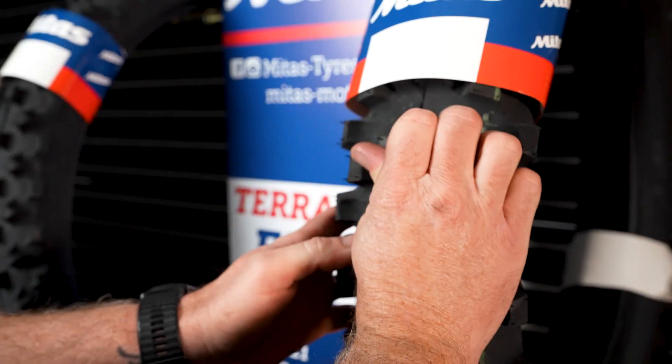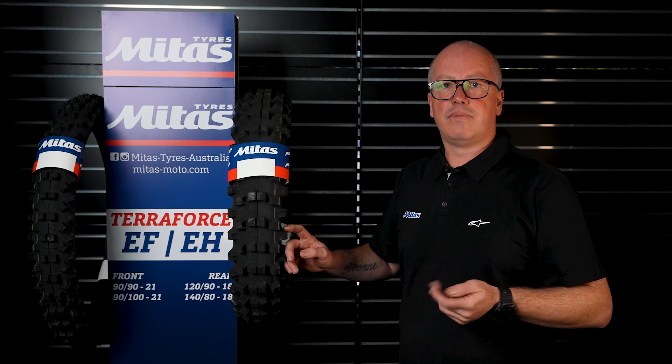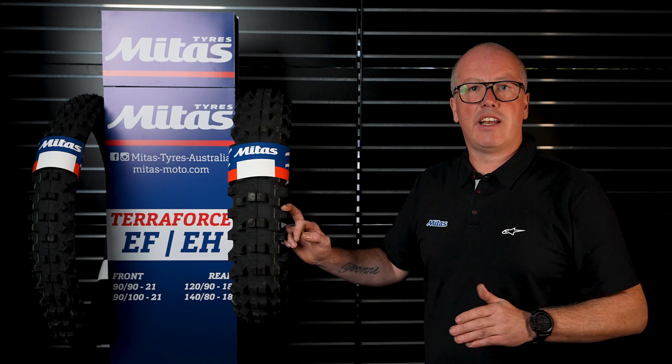That helps with deflection, so it gives you a lot more confidence especially in the front end of the bike. It comes in a range of sizes: 110-90-19 and also 110-90-19, and in 18 inch it comes in 120-90-18 and 110-100-18.